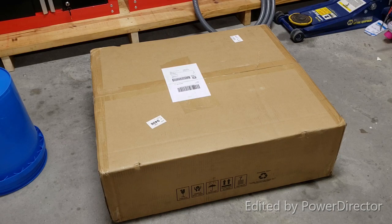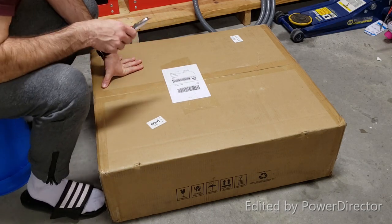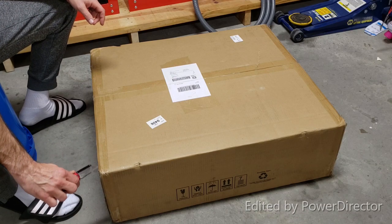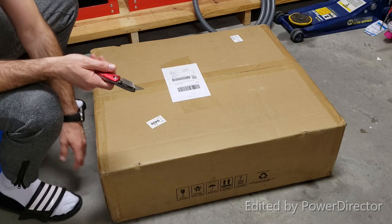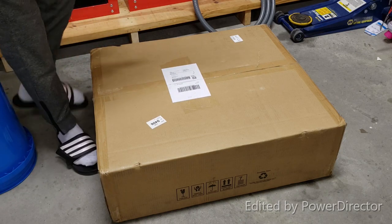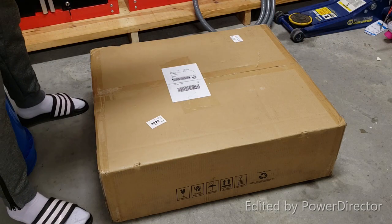Hello everyone, I think we do have a number three, so let's unbox it. The package came in very good condition — it wasn't that damaged, just a little tear on the side. Let's open it and see what's inside.